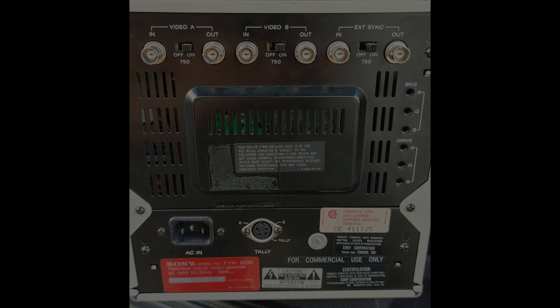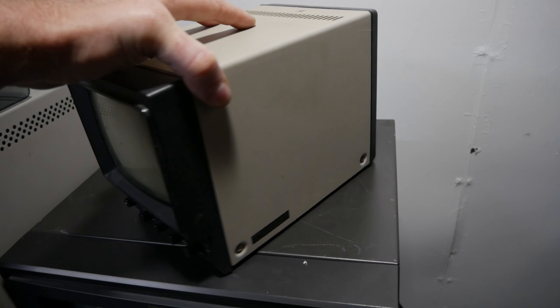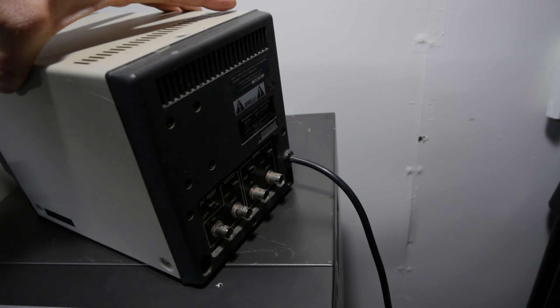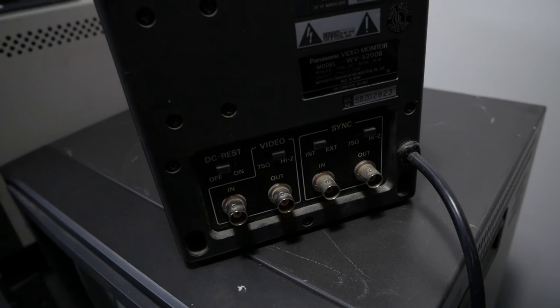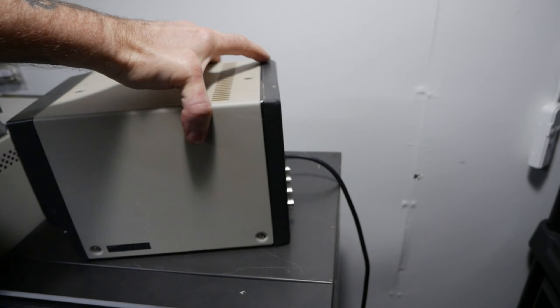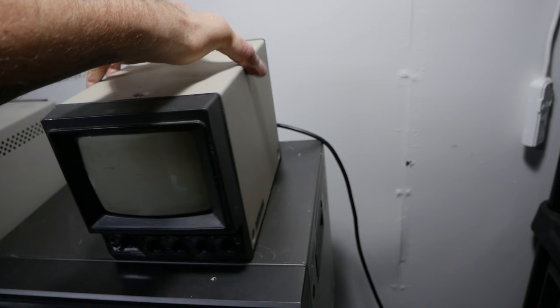I haven't even had time to test these yet. Here we have a cute little 5-inch Panasonic WV5200B. I believe this is just a black and white - I haven't even had time to mess with it yet. She's kind of cute.